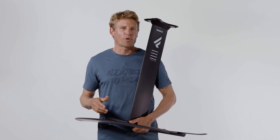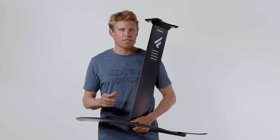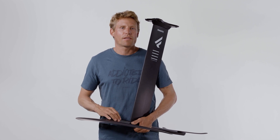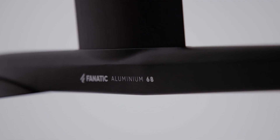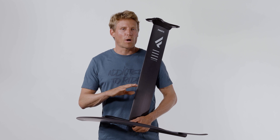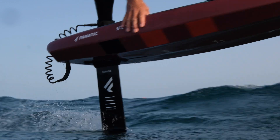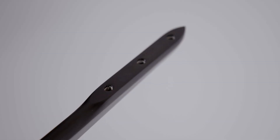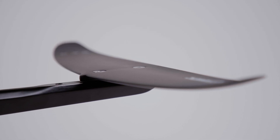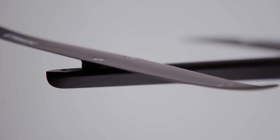A lot of the magic of our new foils happens in the new fuselages. We have three sizes: a 90 replacing our previous 90cm windsurf fuselage, just in a much more streamlined and lighter version. Then we have a new 78 and a new 68 for wing, SUP, and prone foiling. The new 78 is the go-to, one-for-all fuselage for wing foiling — it's really pitch stable, and has two rear wing settings, so you can have the back wing in the rear setting for a really pitch stable and easy ride.